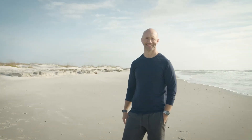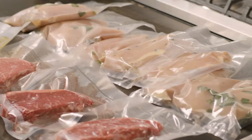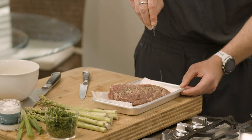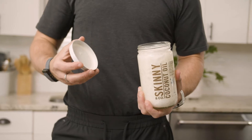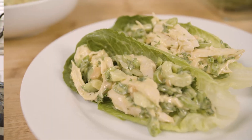I am executive chef Colin Bedford, the host of Food for Fuel. We're going to use a platform of sous vide cooking, which is low temperature cooking, and we're going to give you the knowledge and the platform to help you navigate through this wonderful way of cooking.